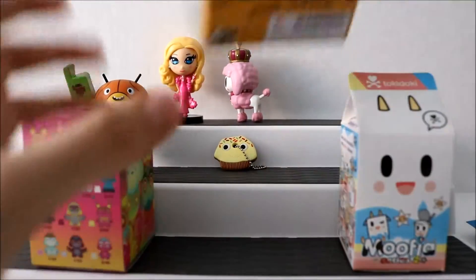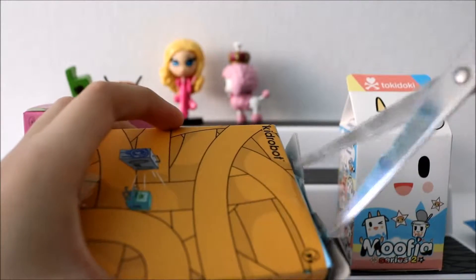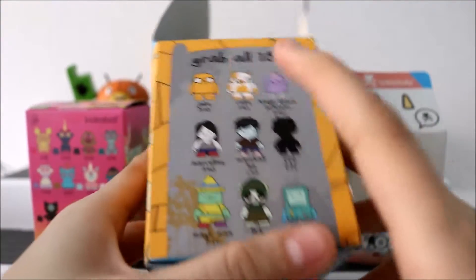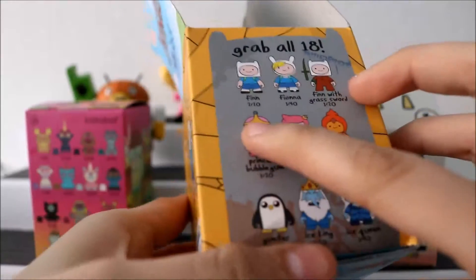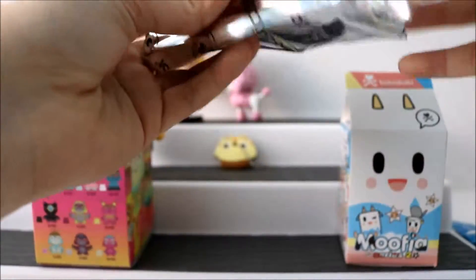The next one we're going to open up is the Adventure Time Kidrobot. I'm still on the lookout for BMO — I just think they don't want me to get it. I've been wanting BMO for such a long time, and I've opened so many of them and still haven't gotten it. I'll show you the ones I've already gotten: Jake, Cake, Magic Man from my other video, the mystery character, Finn with a grass sword, Flame Princess, and Gunter. Let's see which one we get — hopefully it's a new one because we've been on a roll.